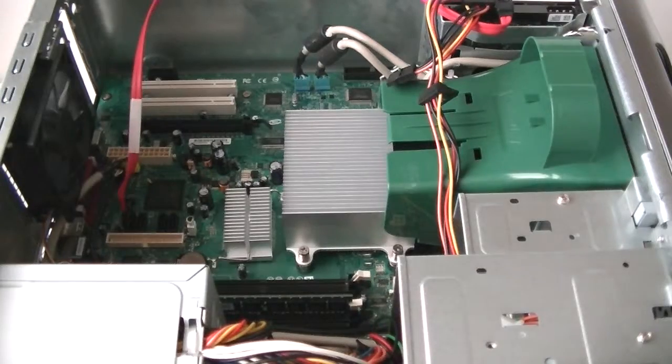Now we're going to remove the side panel cover. There are two screws on the back — use a Phillips screwdriver to get those removed, and then we're going to start with the memory.